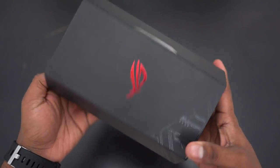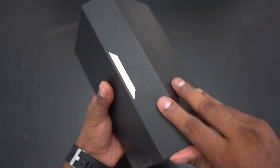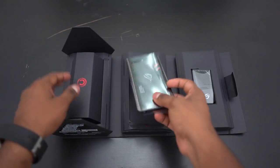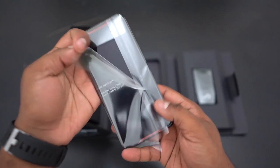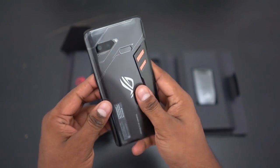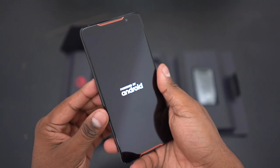This is the box the ROG phone comes in — it's unique. I've never seen something quite like this for a smartphone. Opening it up, first the ROG phone itself — it looks unique, amazing. I can't wait to get to it. Let me turn it on, set it aside, and get to the rest of the stuff.